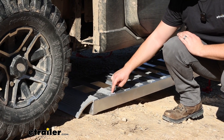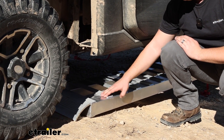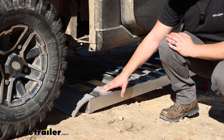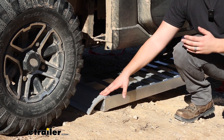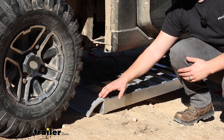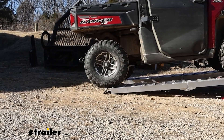All throughout the rungs you're going to see some pretty aggressive tread. That's going to help make sure that your tires get great traction going up these boards even in wet or muddy conditions. At the very end of the ramp there's a transition that looks pretty aggressive, like it wouldn't be the smoothest thing in the world. But because all of that tread is there, we can grip onto it pretty well and it makes for a fairly smooth transition.